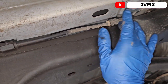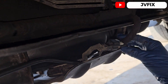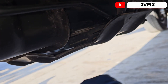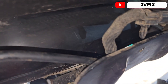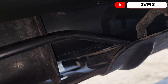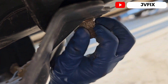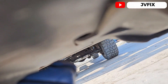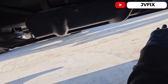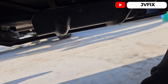It doesn't look like a really hard job — it's just a lot of clips and it's not so difficult. We just have to remove the clips, but we have to remove the lid from here to be able to access it. We need to take this cover off. I'm not sure if I have to take the whole thing off or just remove these two bolts and slide it out. Yeah, let's slide it this way and that way we can take the line out.